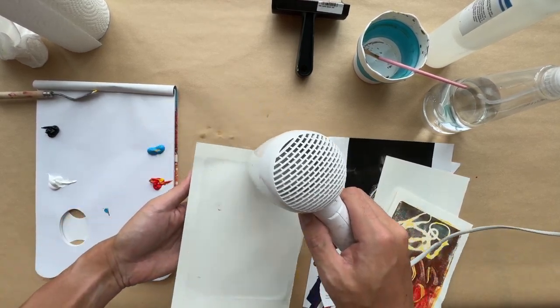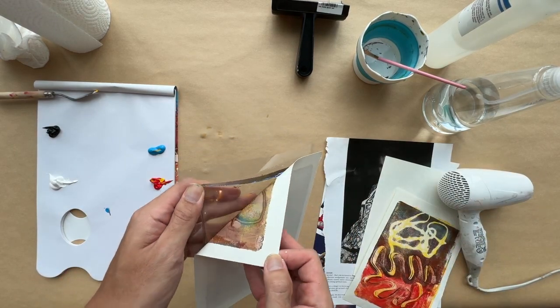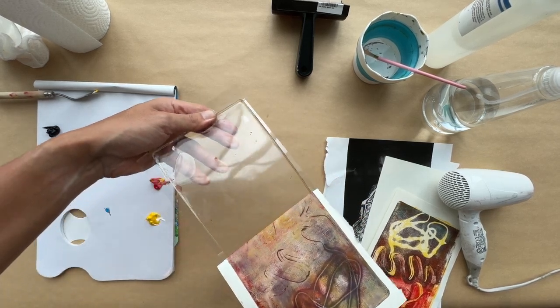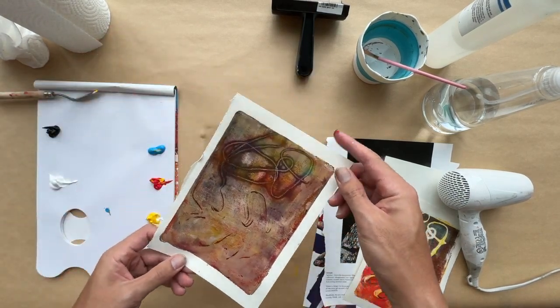If you want to get a clean print, the paint has to have been completely dry before pulling the paper off the plate. As you can see, this method gives me a really clean pull and it removes almost all the paint that was on the plate.